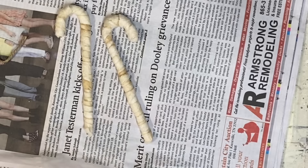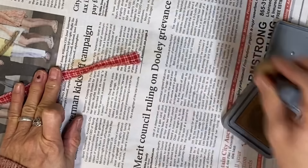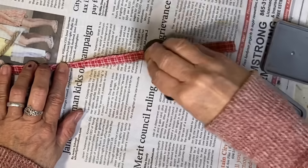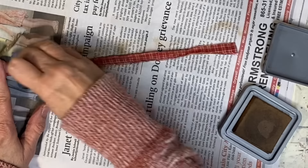I also like to coffee stain my fabric first so that it looks more primitive, but I haven't done this one and I didn't want to wait on it to dry. So I'm just using my distress ink here in the color Vintage Photo and just distressing it before I put it on there. Then I don't have to worry about it being wet and having to wait on it to dry. I just distressed the one side because the other side I'm going to glue to the candy cane so it won't be showing.